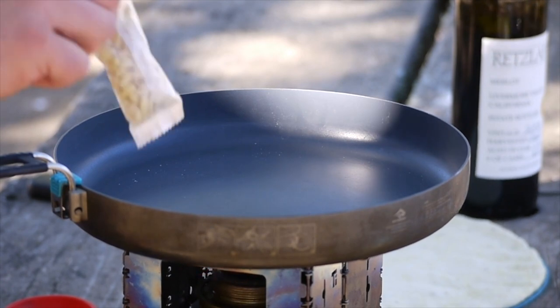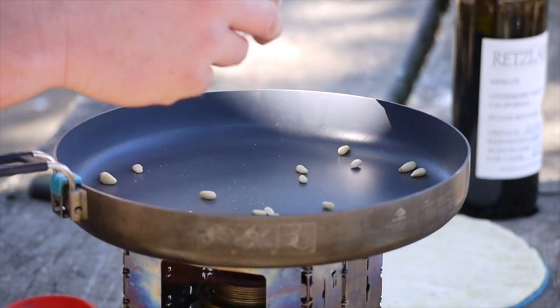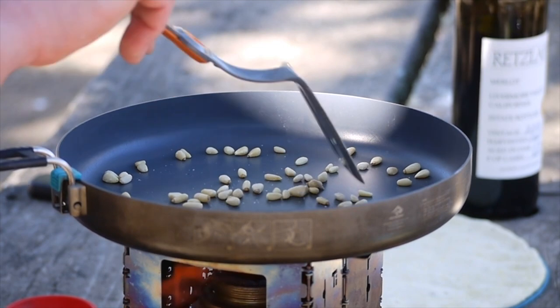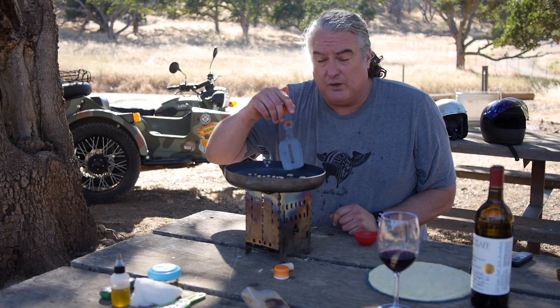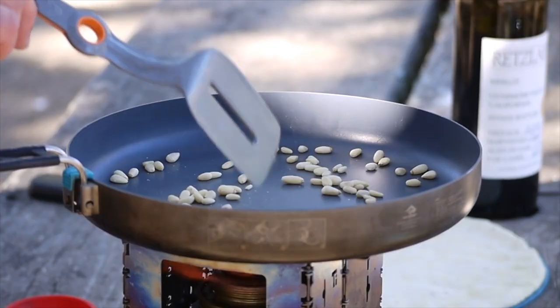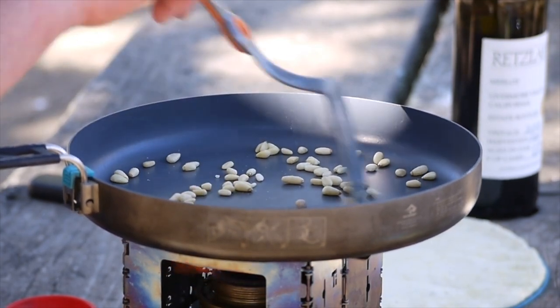We've got to toast these pine nuts up. Remember, you always just take just what you need — I just needed a few here to toast up. Now when you do this you've got to make sure you don't get it too hot, but you need it hot enough. The oil in the nuts — you don't need to add any oil in here because the oil in the nuts is pretty oily and it's gonna leak out and help you toast these just a little bit.